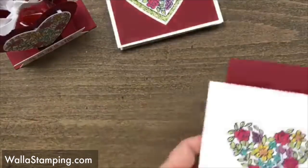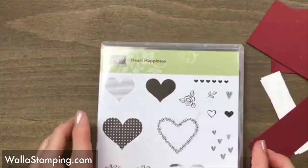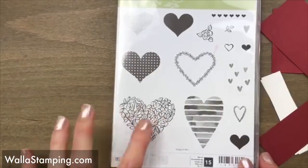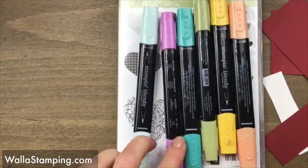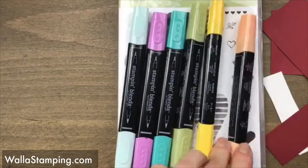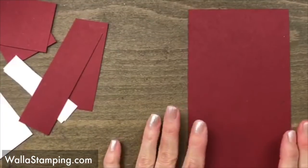I've got all my papers here and I went ahead and colored this. I used the Heart Happiness stamp set and this stamp is my favorite one out of this set. I just colored it all in with my Stampin' Blends — I used light Pool Party, light Rich Razzleberry, light Bermuda Bay, light Old Olive, dark Daffodil Delight, and light Pumpkin Pie.